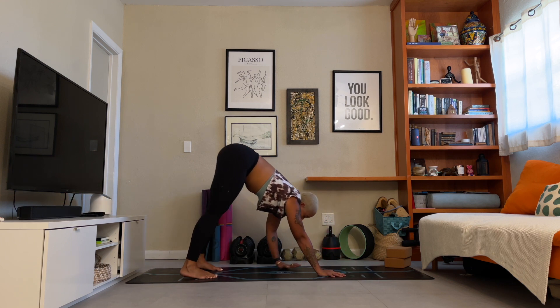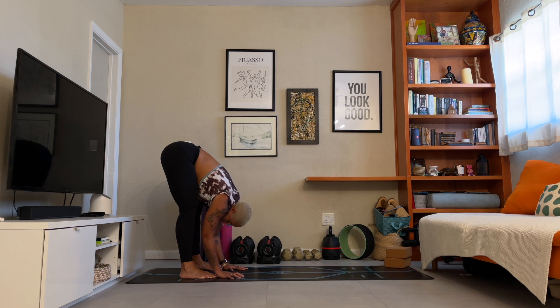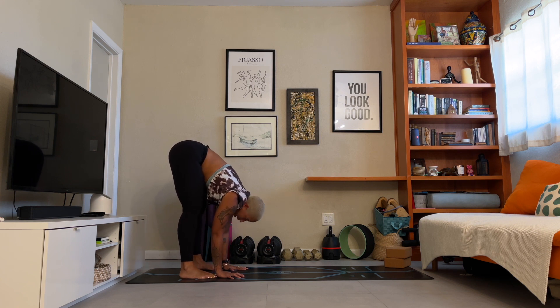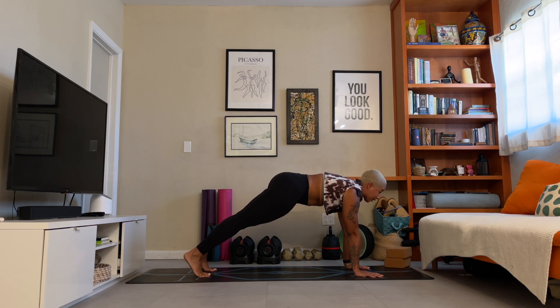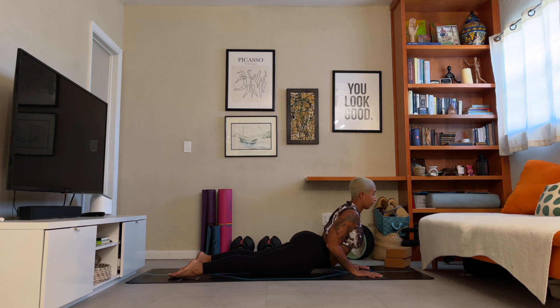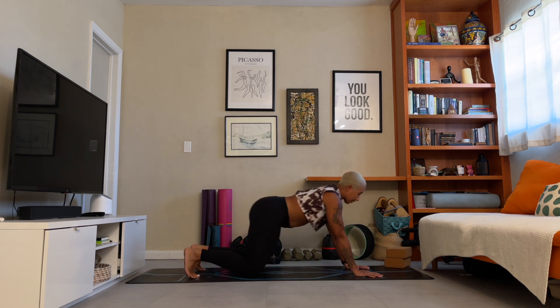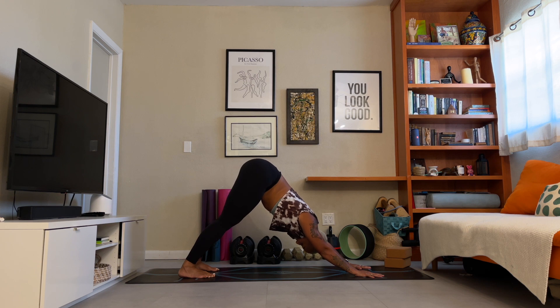Begin to walk your hands into your feet. Inhale halfway, exhale fold. Last one — inhale halfway, walk it forward, high plank. Deep breath in, exhale lower — belly to floor. Inhale low cobra, spread open across the collarbone. Exhale, downward facing dog. Five breaths.